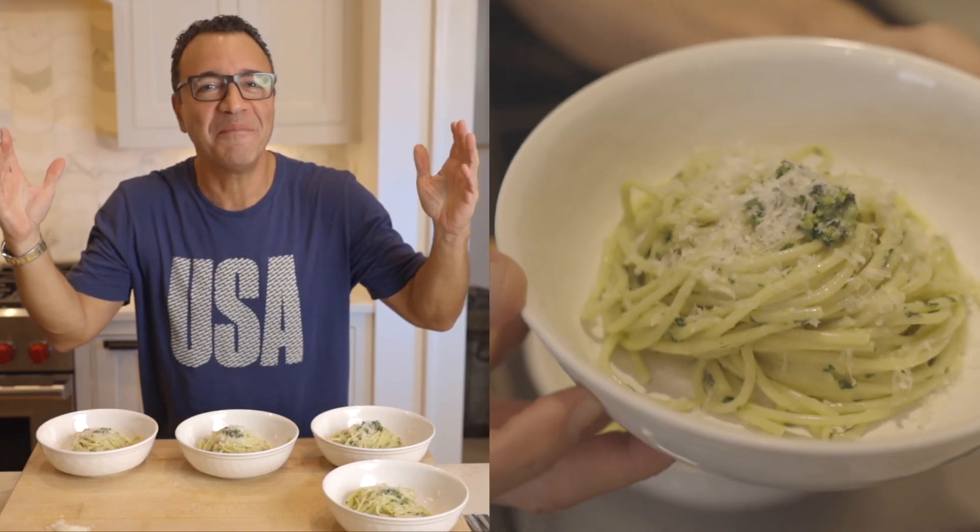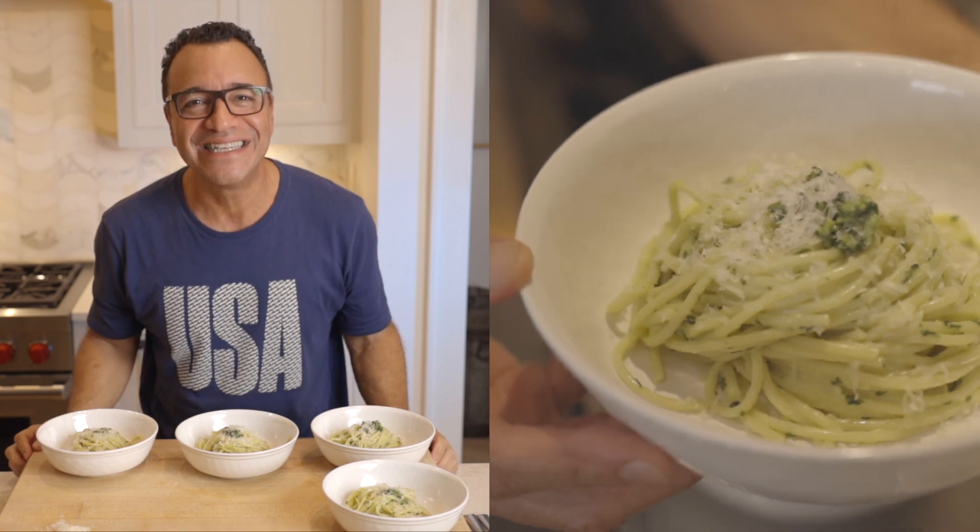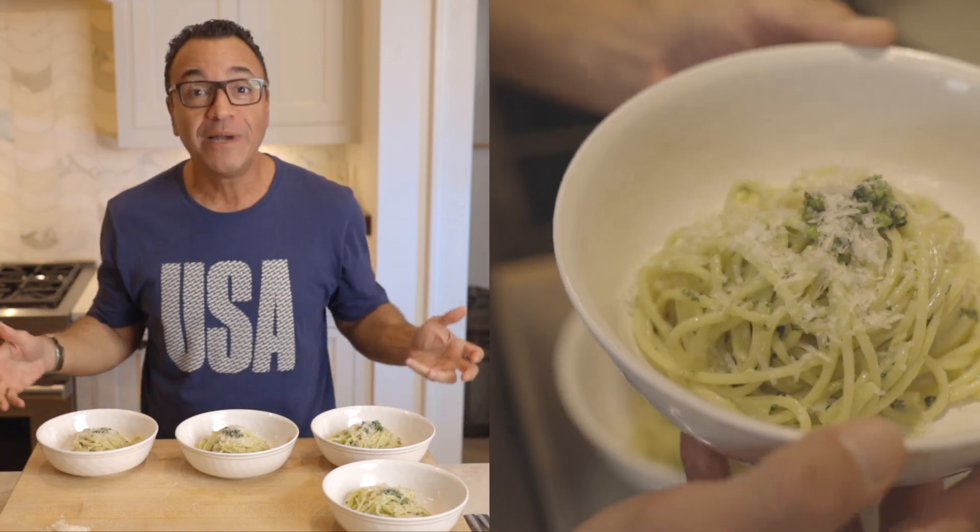Finally, my favorite moment — the taste test. I'm so excited today because if you noticed, there are four plates here. It's my daughter and two of her friends. I got these girls out of the pool so they can taste today.